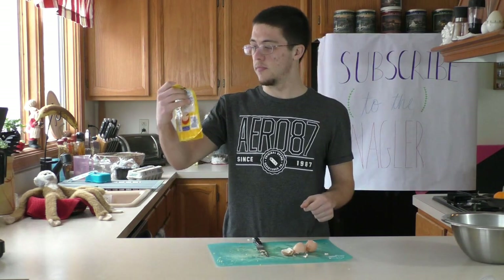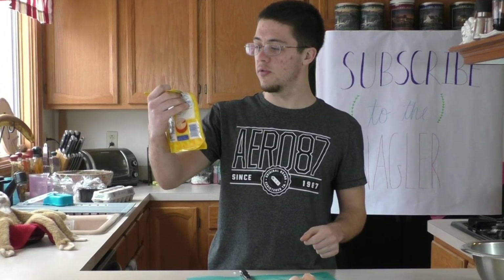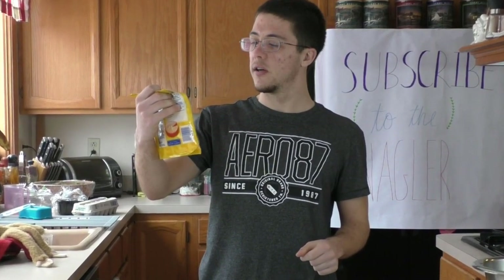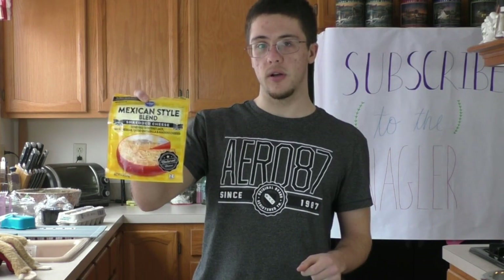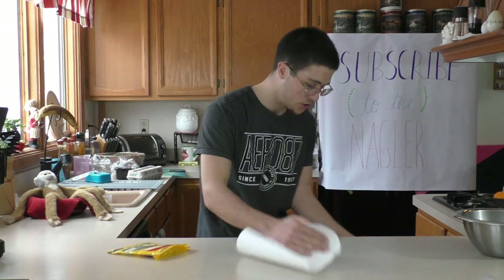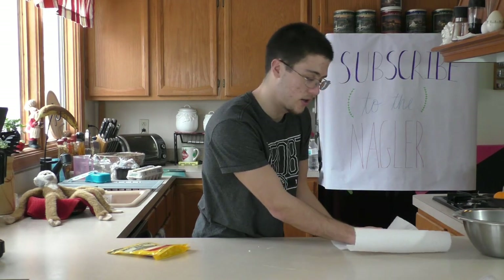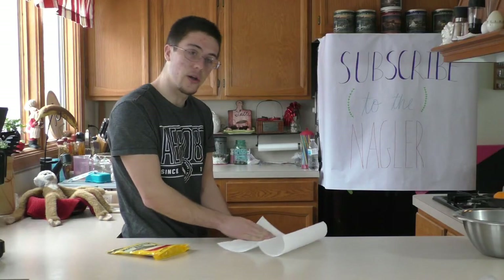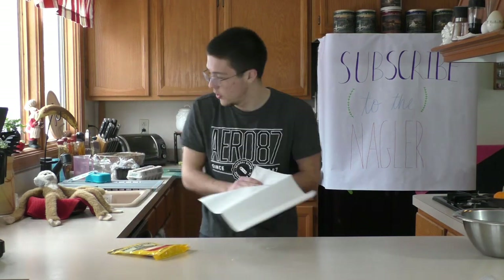Alright, next is the Mexican-style blend shredded cheese — shredded Monterey Jack, mild cheddar, queso quesadilla... I can't read that word. Here's a tip for you guys when you're cooking: make sure you clean up as you're going. You don't want to get to the end and have to do a bunch of cleaning — that's not fun. When you're done cooking you want to eat your food, right? You don't want to spend an extra half-hour cleaning.